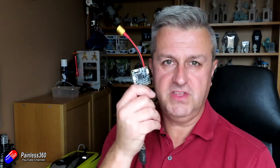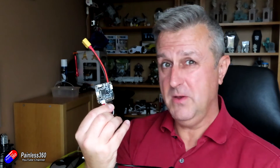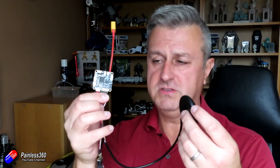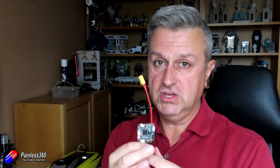I could have used something like a Matek flight controller, but to be honest there's a good chance it might get wet. I am going to coat everything in conformal coating, which will help it resist moisture. It's a boat — there's a good chance it will get wet. Hopefully that will make sure that if it does capsize or fill with water, nothing shorts out.